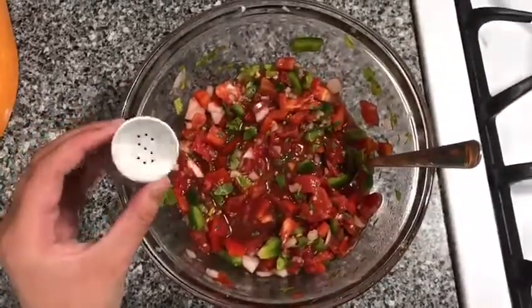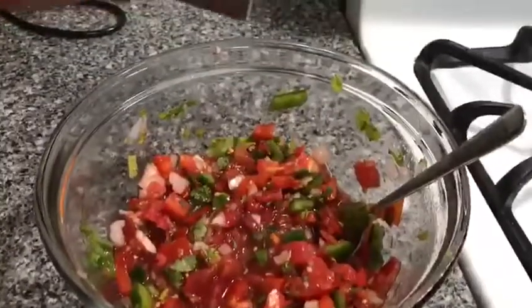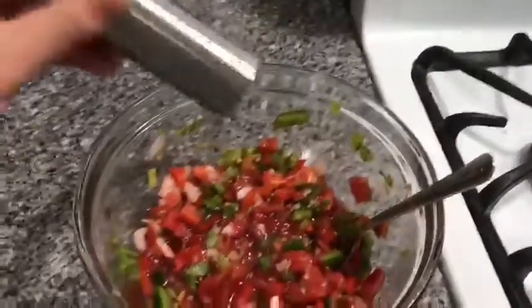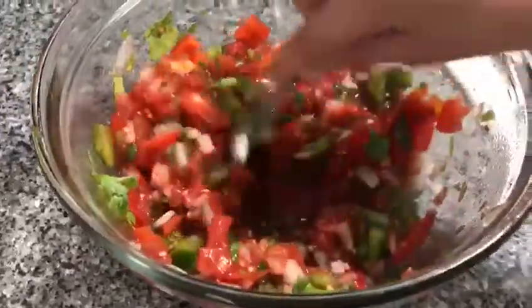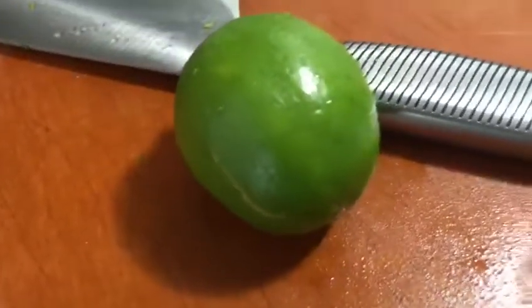You can also add in salt and pepper to taste. And to top it all off, add in the juice of half of a lime.